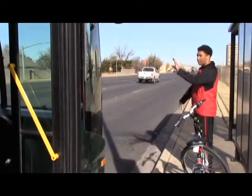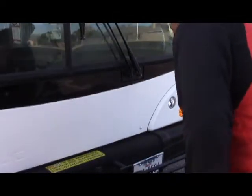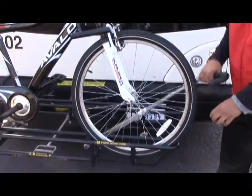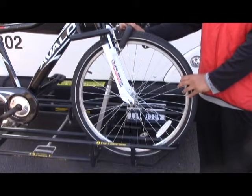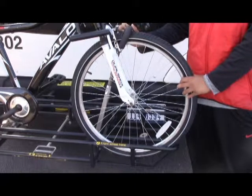The first thing is to signal the bus driver to stop by placing your hand out, palm down. You will need to pull the silver lever up and pull the bike rack down. Place the bike in the space provided. Make sure the front tire is positioned where the lever can be pulled out and placed on the front tire for support.